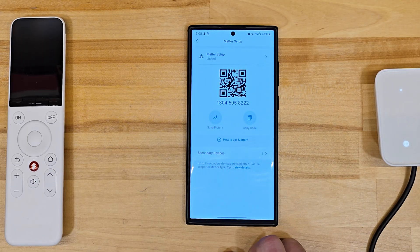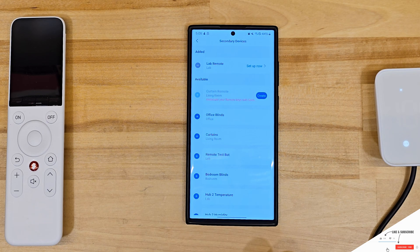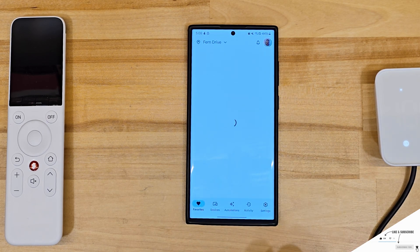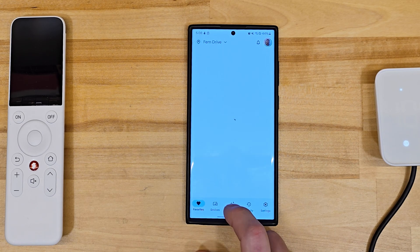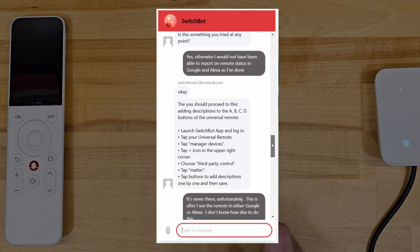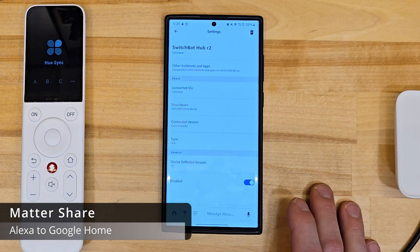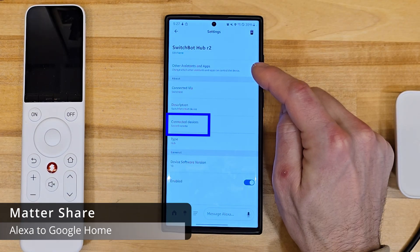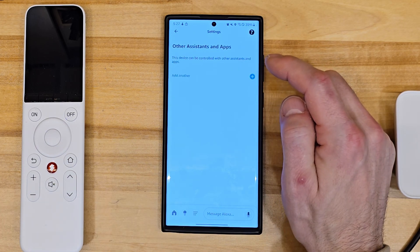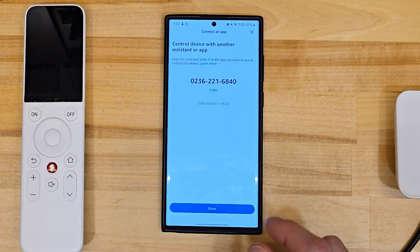One more thing before we move on. As best as I can tell, this setup button is intended as a convenient link to your smart home app to configure those four buttons, but it's neither convenient nor logical since it opens Google Home. I didn't manage the initial connection with Google, but a chat with customer support says that button is not required in Matter setup. We will continue our test by sharing SwitchBot's Matter hub from Alexa. We can see the remote is connected to that hub, which will be shared with it. If we go into other assistants and apps, we can copy a new pairing code from Alexa for further integrations.